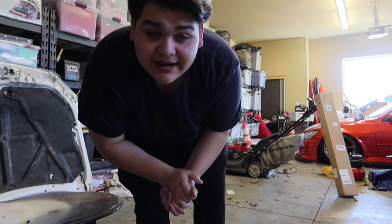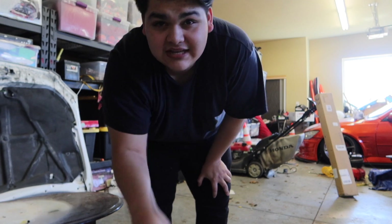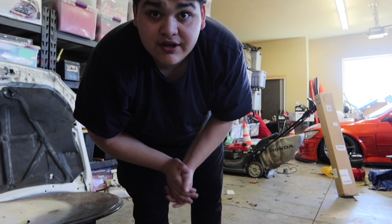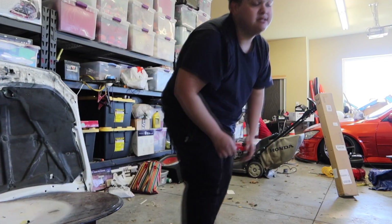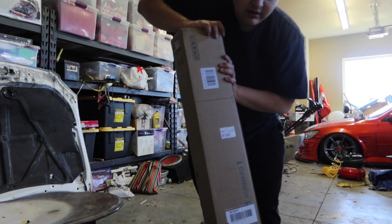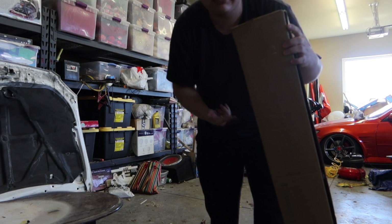What up everybody, so today I'm back with another video. I'm actually in the process of recording the wrapping video, which is gonna come out before this. I am wrapping my quarter panels right now for the wide body. But anyway, as you guys can see there is a package right there. Obviously you guys don't know what it is, so I'm sure there's a lot of guesses. Let me go ahead and set it down and show you guys what's inside.